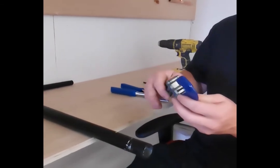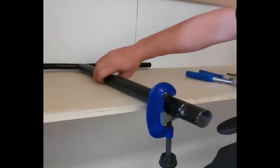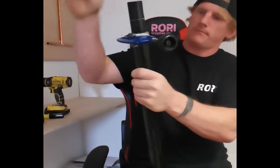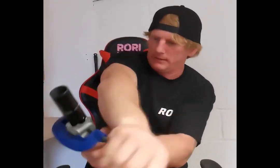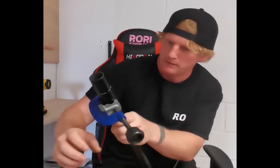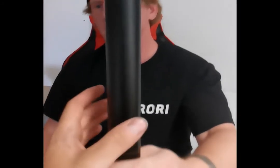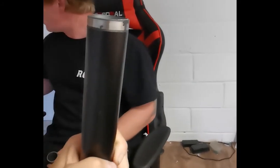Now I'm going to get my pipe cutters, put them on like so, and then all I need to do is just keep tightening these up and spinning it — or spinning it and tightening them. Now I'm getting to the end of it, I've just heard a little crack. I know they're about to go. Just the last little bit. Boom. Nice clean cut there.